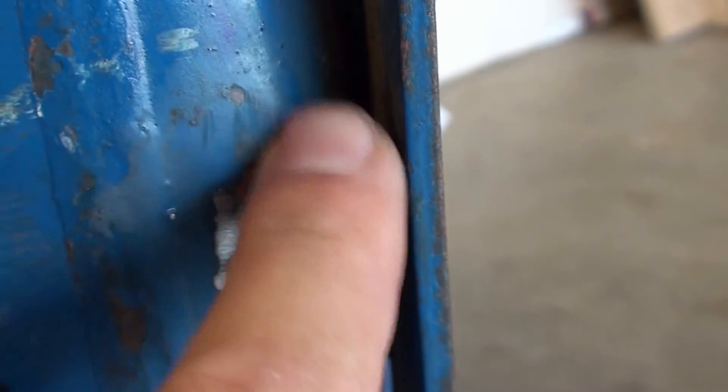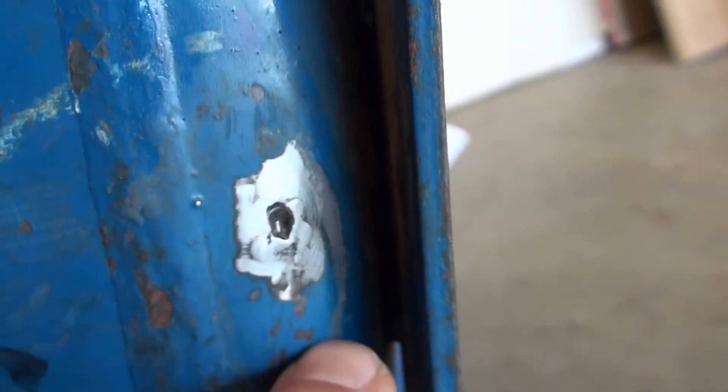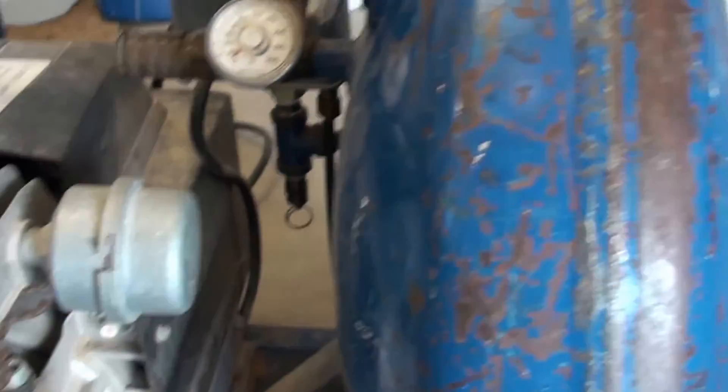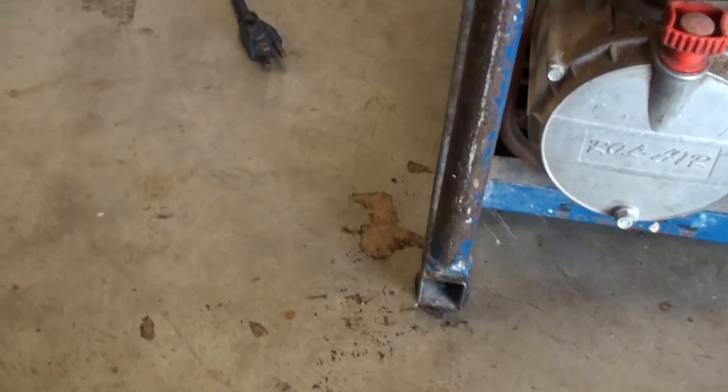This whole area most likely has severe rust internally and it's not safe. I'm just going to cut a big hole in the side of it and scrap it. Anyhow, I wanted to let you guys know — don't try MIG welding one of these. It's not a good idea.